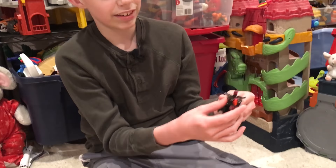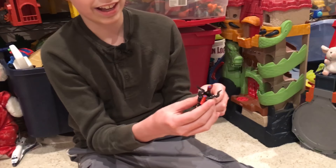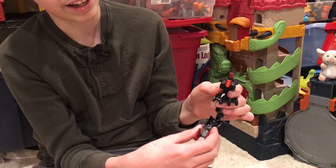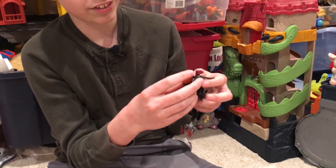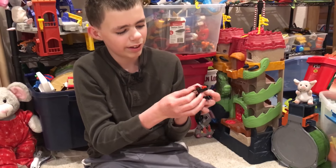The legs, feet, and head are made out of bricks and stuff — I made the heads myself. Now I'm going to transform it: you switch this part around and turn these around.